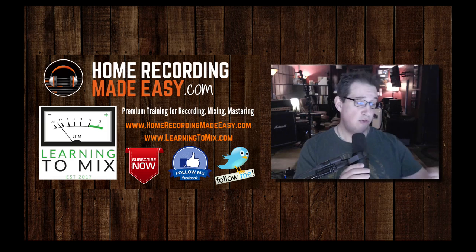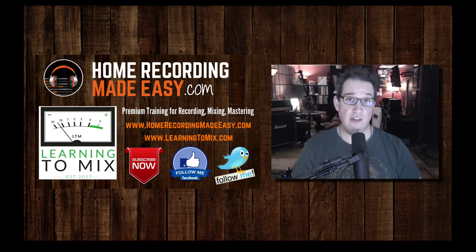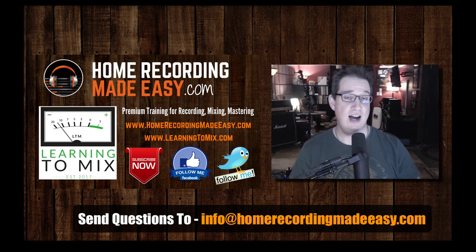I'm going to shoot a bunch of Q&A videos. You'll see them over the upcoming week. So if you want one of your questions answered in a future episode of Questions and Coffee with David, send it to info@HomeRecordingMadeEasy.com. I'll be sure to feature your question in an upcoming episode.